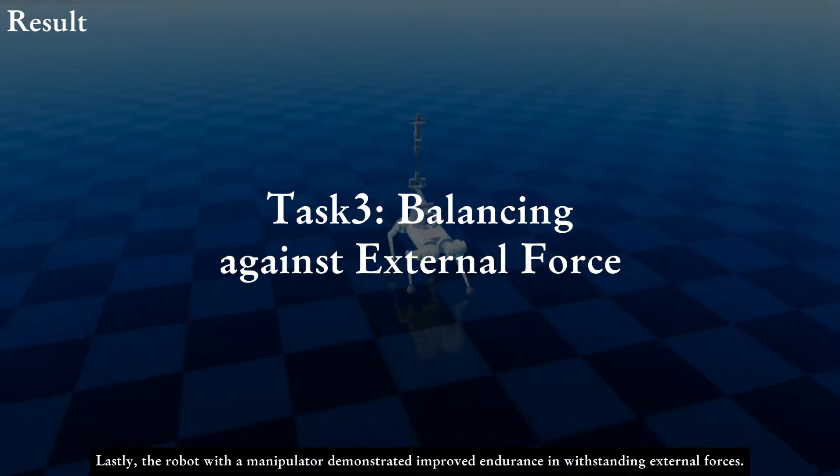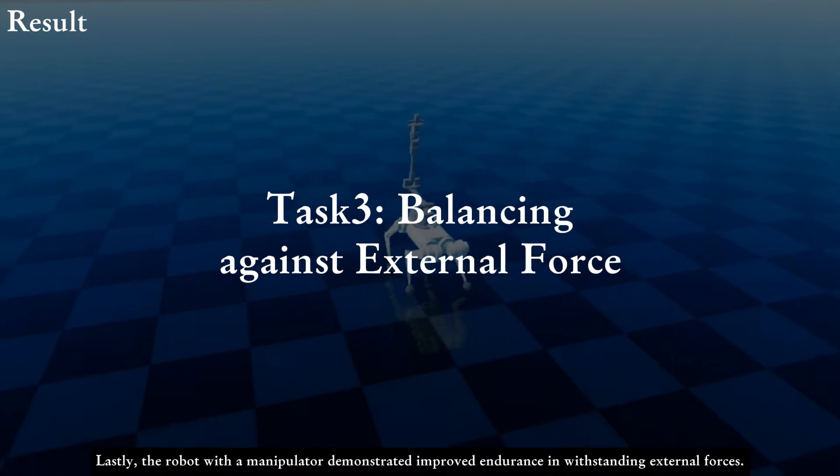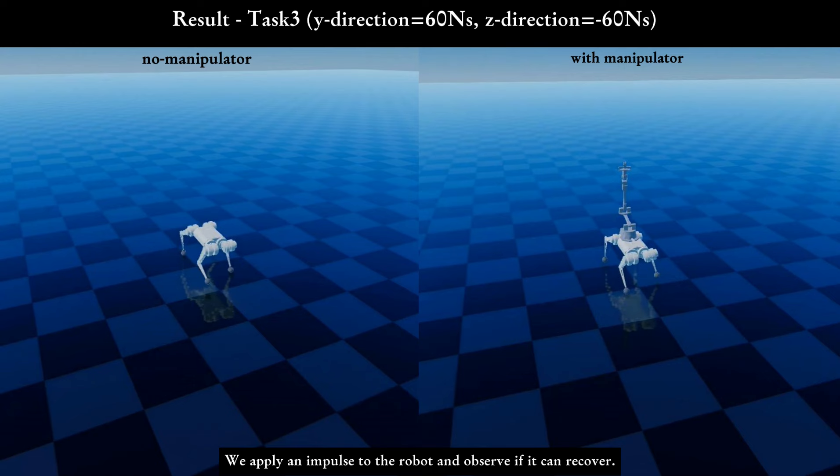Lastly, the robot with a manipulator demonstrated improved endurance in withstanding external forces. We apply an impulse to the robot and observe if it can recover.